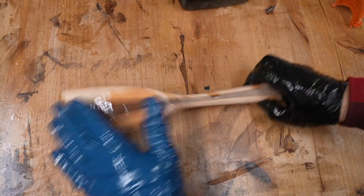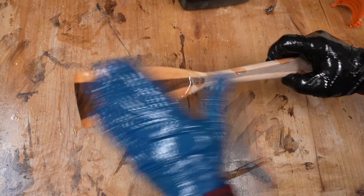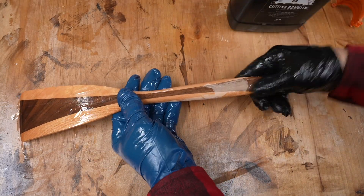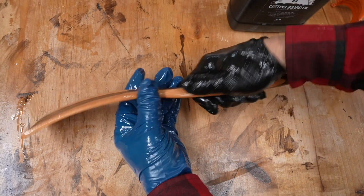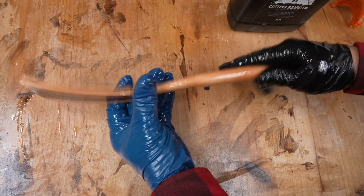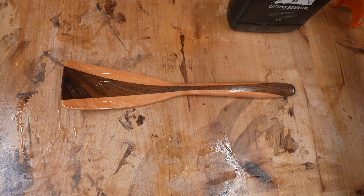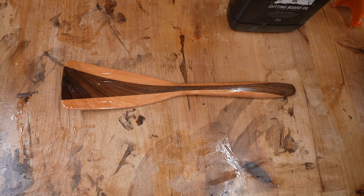If you're curious about what I was doing earlier where I was spraying it with something — that's just water. You want to always sand to 220 grit, raise the grain with some water, let it dry off, and sand again with 220. That way your utensils won't be fuzzy after the first time you wash them. I'm just using a cutting board oil to add a finish to this.